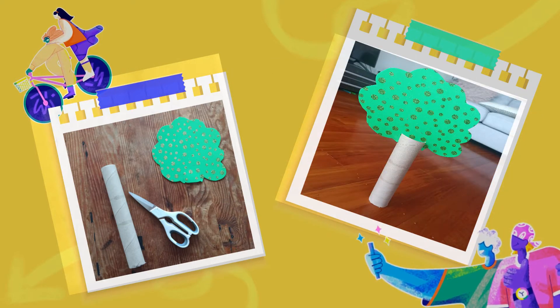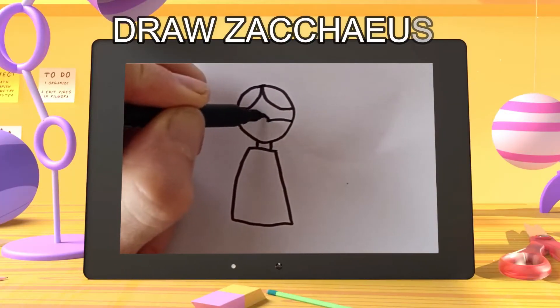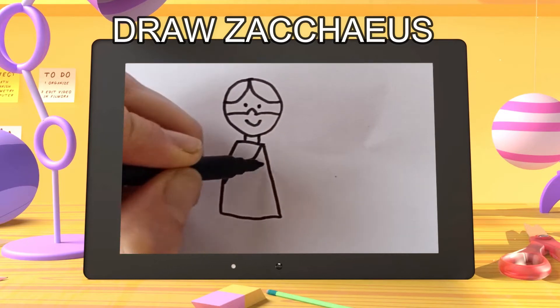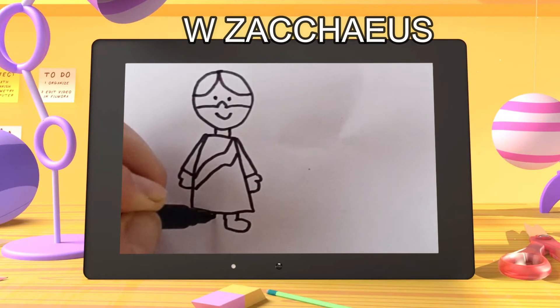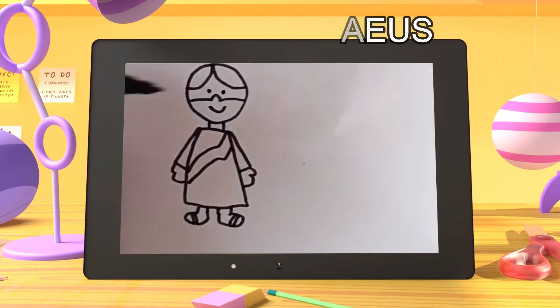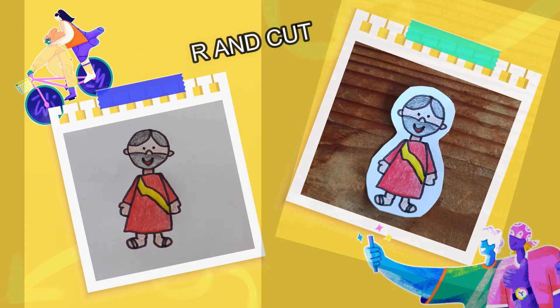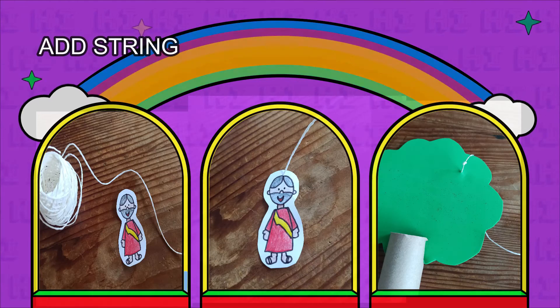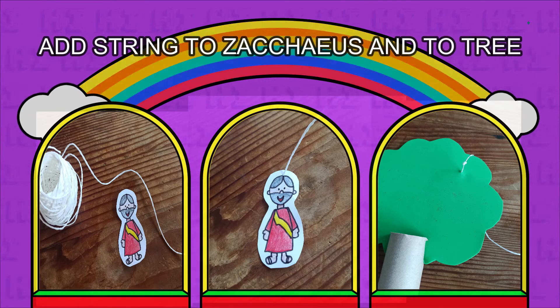And then voila — one handy-dandy tree! Draw a cute little Zacchaeus man, then color and cut him out. Add string to Zacchaeus and to the tree.